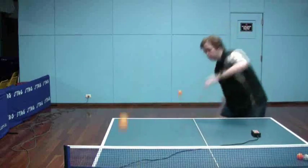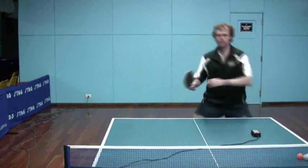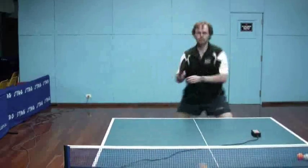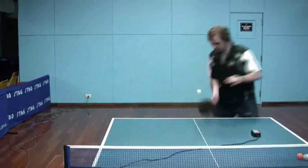The robot is being a little bit erratic about where it's spinning out the ball, which is causing me every so often to just have to scoop it on the forehand.